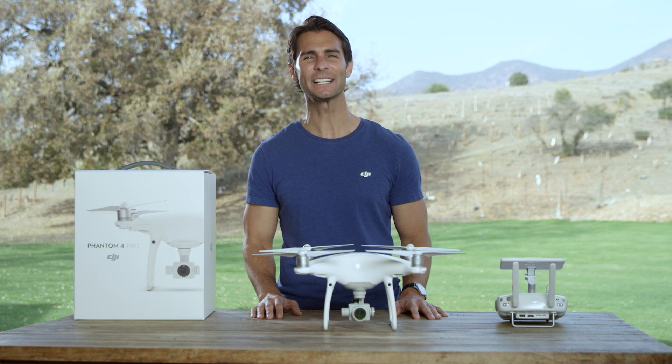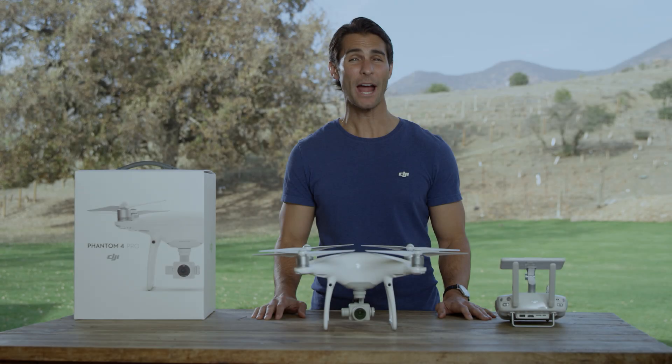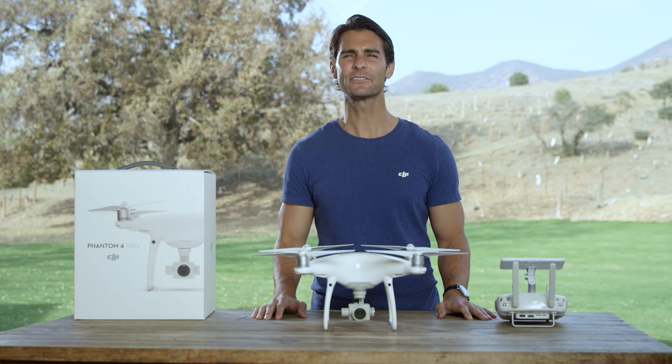Congratulations! You've just completed your Phantom 4 Pro's debut flight. With practice, you'll no doubt be more confident in the air with the Phantom 4 Pro. When you're ready, you can start experimenting with the Phantom 4 Pro's different flight modes.